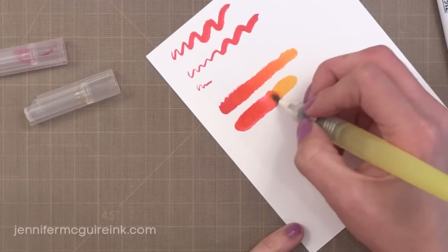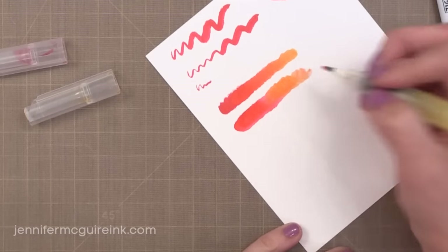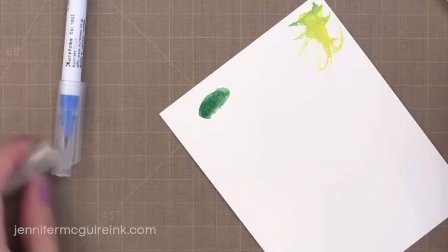Here I'm quickly putting some color down and blending the two colors with some water. I like having the brush tip because you can quickly apply a lot of color and you don't see the scribble lines — it goes down pretty solid and then you can blend it with water if you want to.